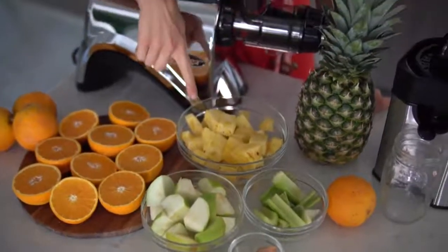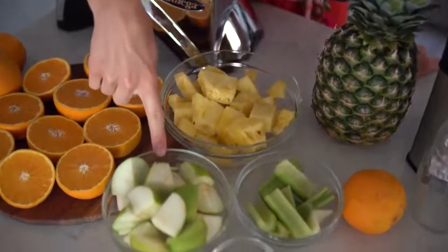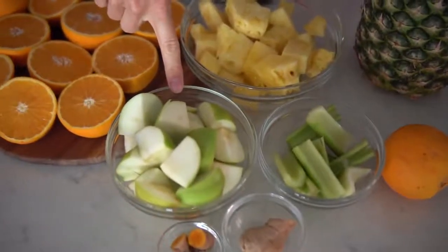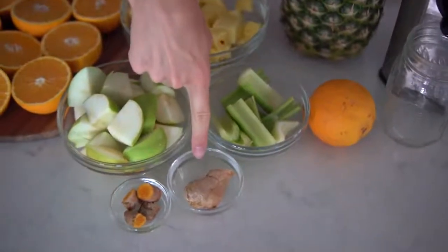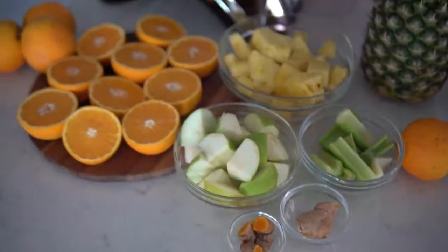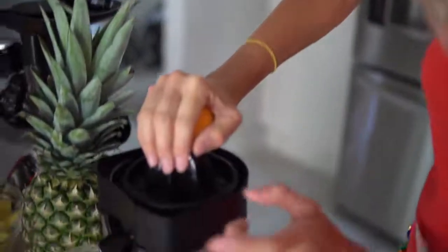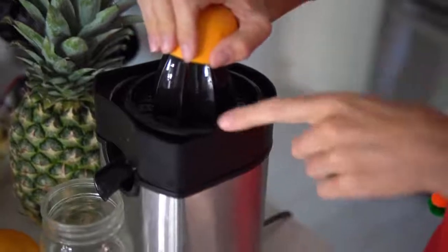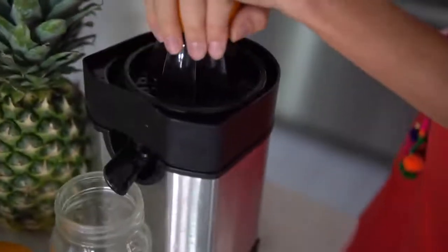The first ingredient you're going to need is two to three cups of fresh cut pineapple, two Granny Smith green apples chopped, two stalks of celery, a large chunk of ginger root, and a chunk of turmeric root, as well as the juice from about five oranges. I've just got a simple citrus juicer — I find it's a lot easier to use this just because you don't have to peel the skin to push it through a juicer.